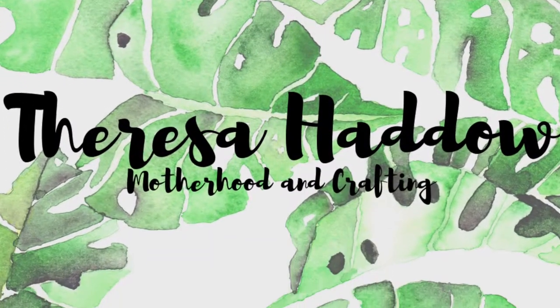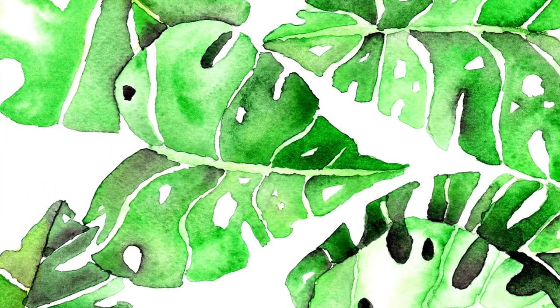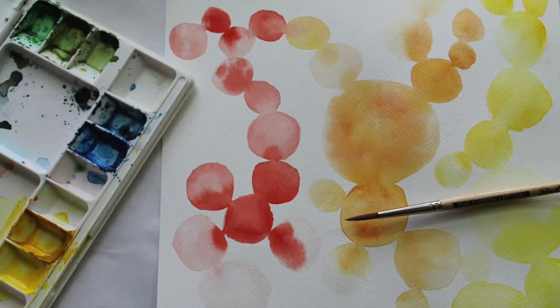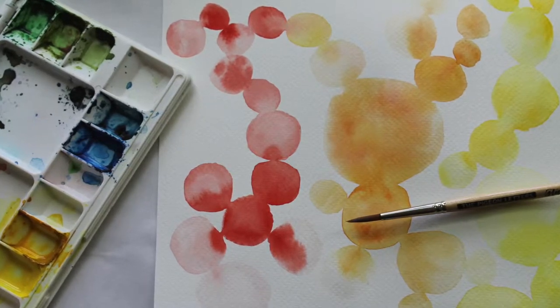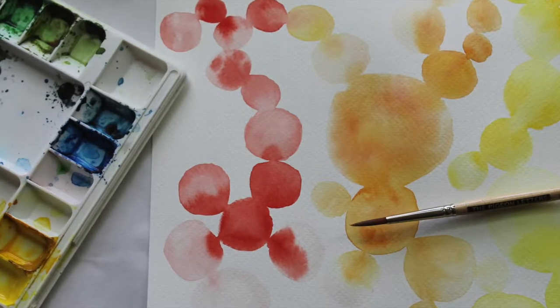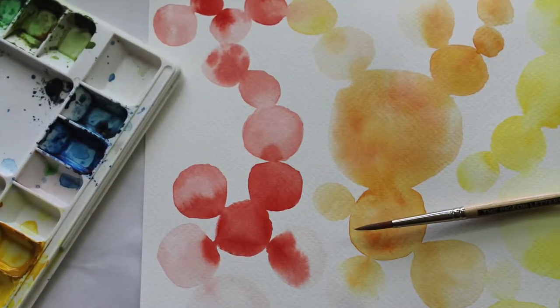Hey, it's Teresa again. I just wanted to check in, see how you were doing from last week when we talked about the wet on wet technique and the wet on dry technique. And then I wanted to come talk about color, value, and tone. You can see me playing around with some value in this piece right here. So let's get started.